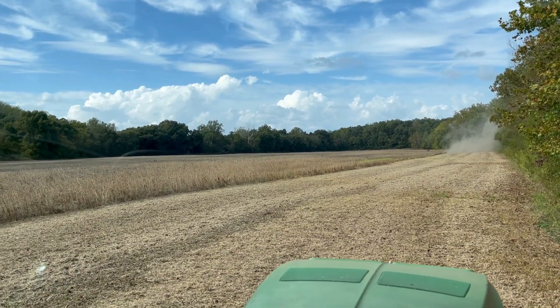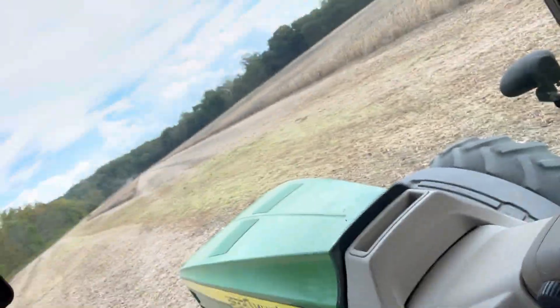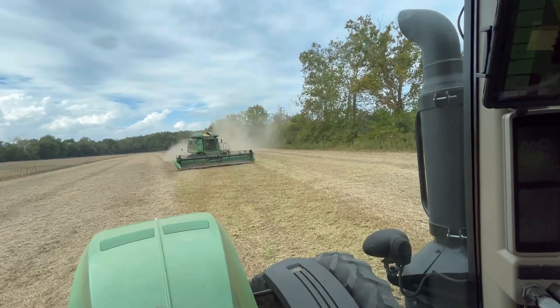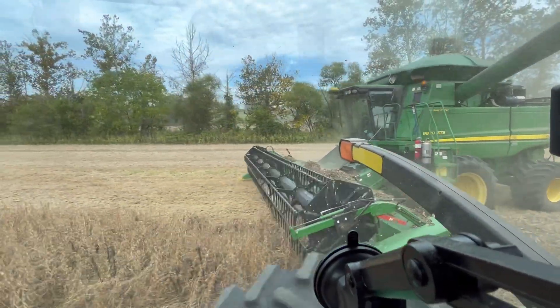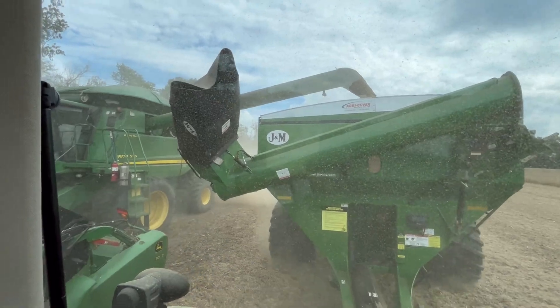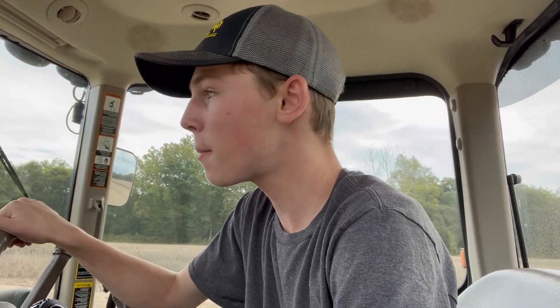For y'all that don't know me, my name is Elijah. I'm 15 and I run this tractor and grain cart right here, and I work on my family farm with my family. He said that was more than enough, so we are heading back to the truck. The golden beans right here beside him are yielding pretty good — what we were just going through was about 70 or 80 bushels.